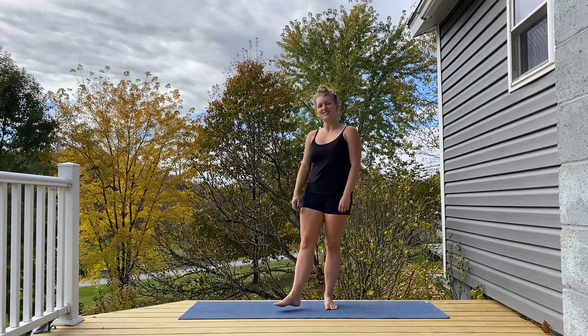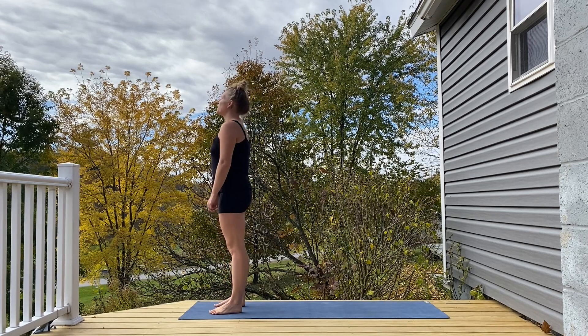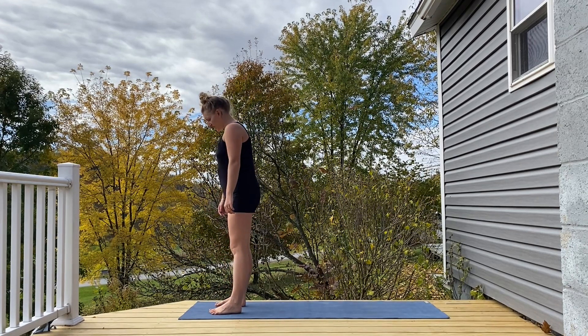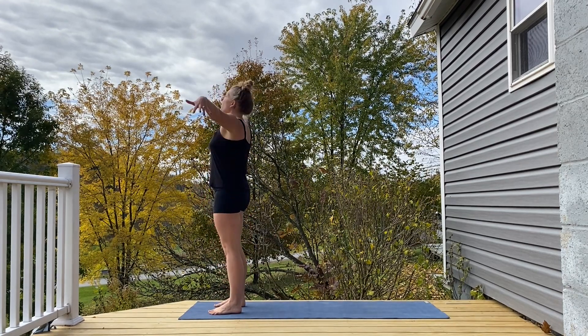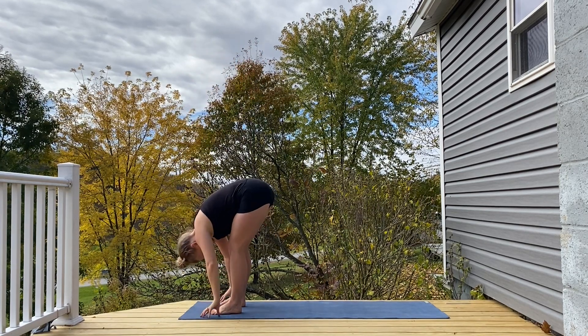Hi everyone, we are going to start today standing at the top of the mat, getting moving right away since this is a short practice. Taking a big inhale, arms reach up above your head, exhale folding over, forward fold.